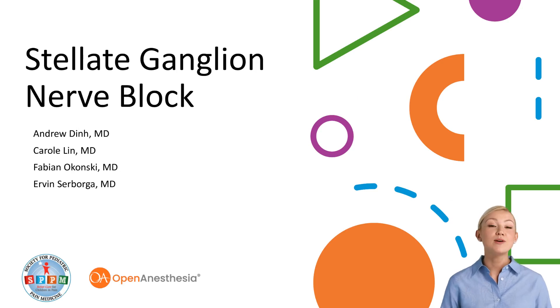Welcome to another visual pearl brought to you by the Society for Pediatric Pain Medicine in collaboration with Open Anesthesia. Today we will be discussing the technique for ultrasound guided stellate ganglion nerve blocks.